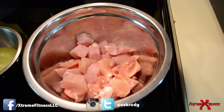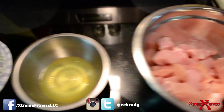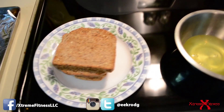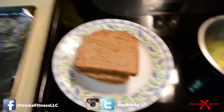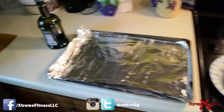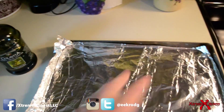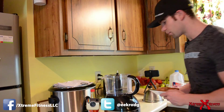For this recipe you're going to need a pound and a half of chicken breast cut into little bitty cubes, egg whites from four eggs, four slices of Ezekiel toast for breadcrumbs, and a pan with aluminum foil. We're going to be using extra virgin olive oil to coat the pan to keep it from sticking. I'm going to show you how to make the breadcrumbs.